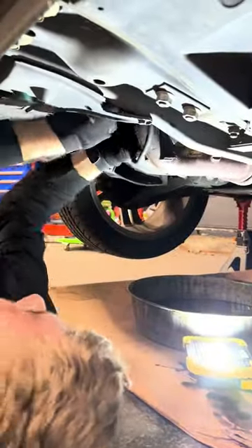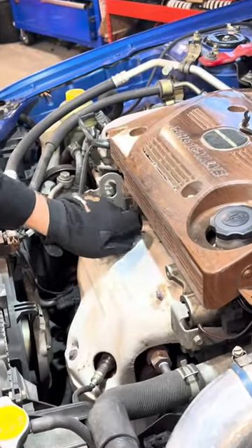Throw all of the bolts back in there, lining up the catalytic converter. Put the heat shields back on, tighten everything down, and just like that, you're done.